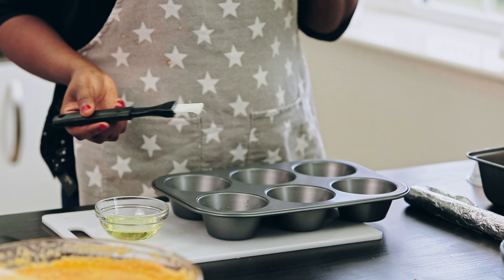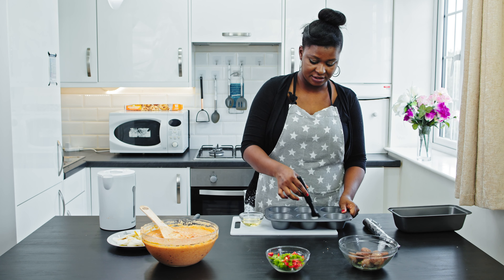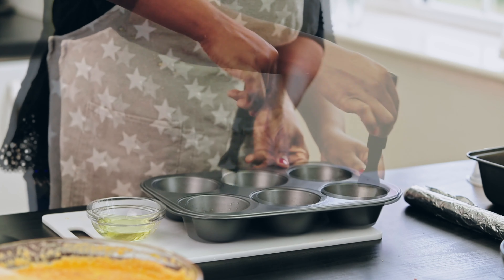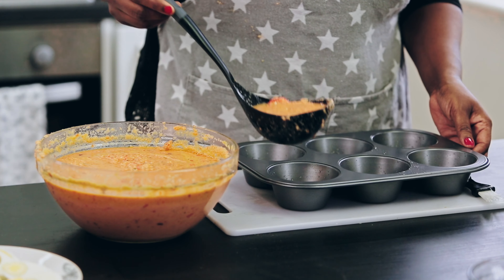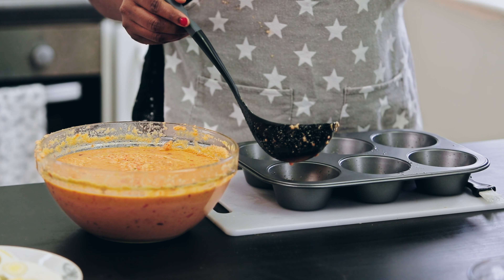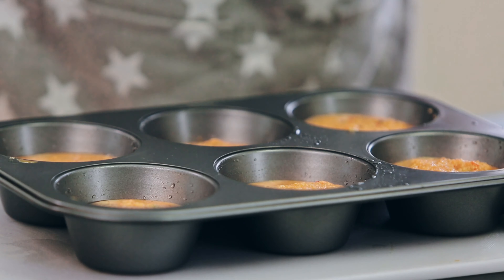Now I'm going to start greasing the pan — this is just to prevent the moin moin from sticking when it is ready, so I'm just greasing it with a little bit of oil. Don't fill it up too much so the moin moin has space to rise — just add a little bit. Then add the meatball.